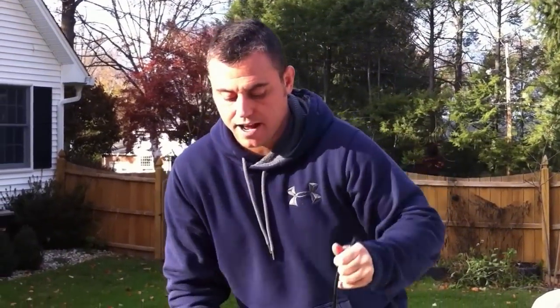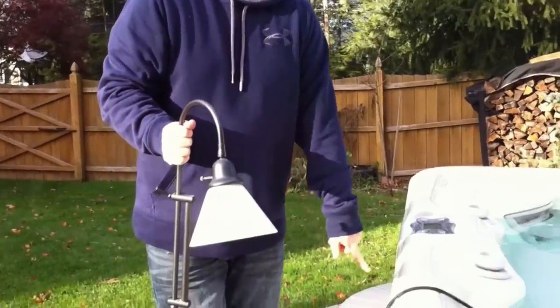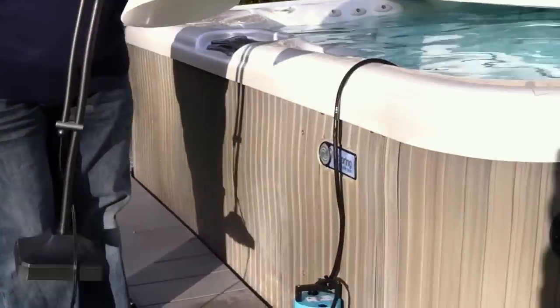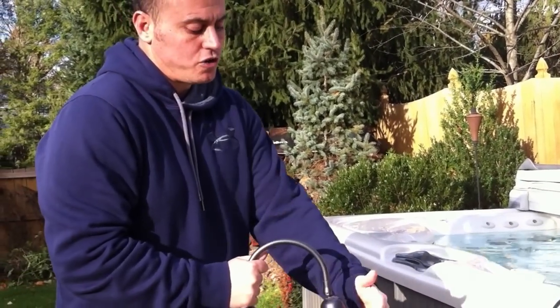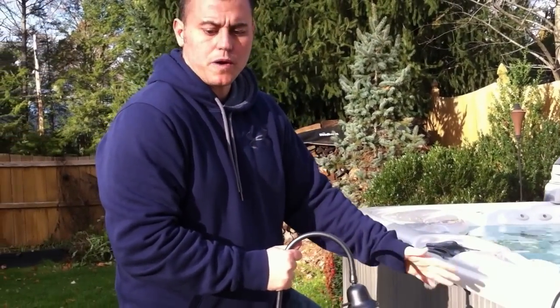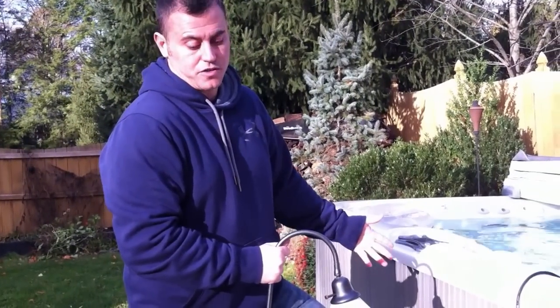The second thing you can do is use a desk lamp — a drop light would be more preferable, but most people just have a desk lamp. Open up your equipment bay and put the desk lamp inside with the equipment door closed. Make sure the light bulb doesn't lean against any wires or equipment. This will keep heat in the equipment bay and prevent freezing as well.